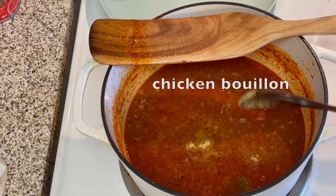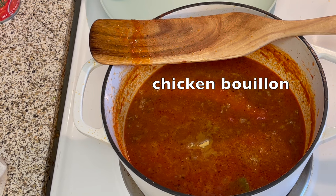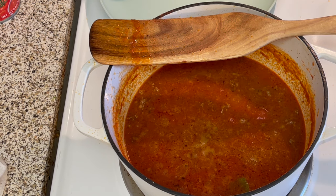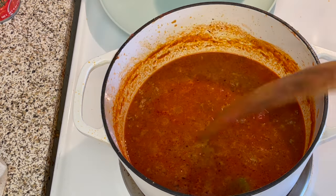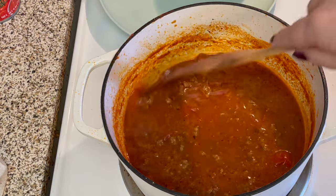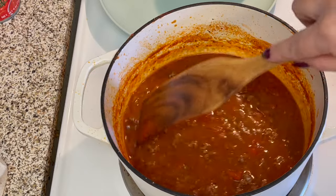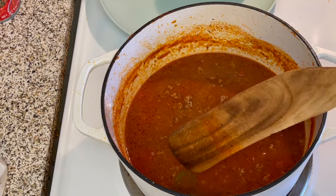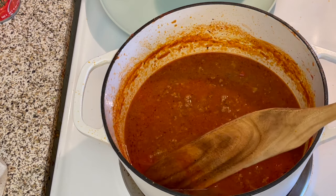If you have paprika and you're not sure which kind you have, just taste it and you'll be able to tell right away — it'll either be sweet, smoky, or hot. And actually any of those would probably work well in this dish. I had some Hungarian paprika, which is hot, but I'm out of that at the moment. Otherwise I would probably add a little bit in for some heat. Some people like to add in cayenne as well.